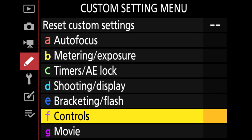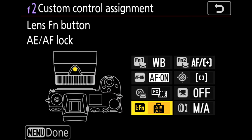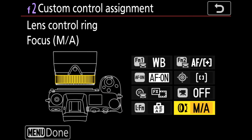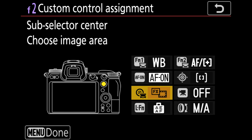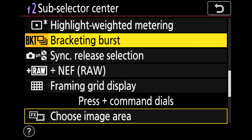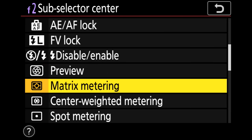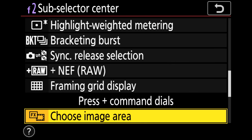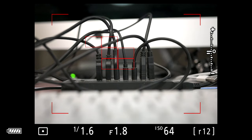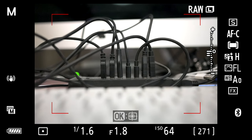You can map swapping between cropped and non-cropped to a button. Let's look into that now. We begin by jumping into the custom setting menu, then control custom control assignment. These are all the different buttons on the camera you can choose from. I chose the sub-selector center button because I don't use it for anything else, and I use that in both video and stills. I've mapped the frame size to that button.